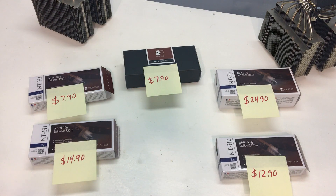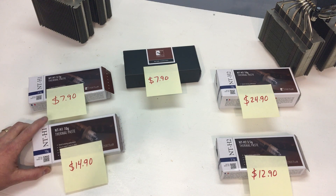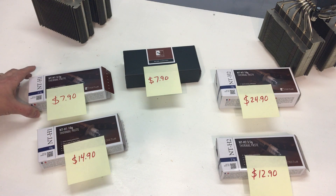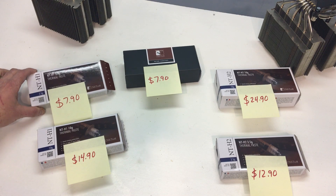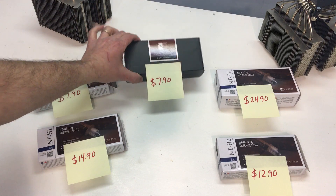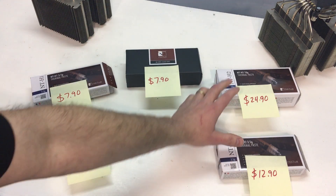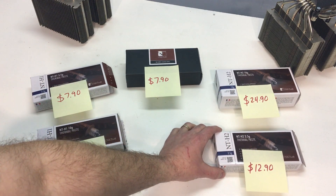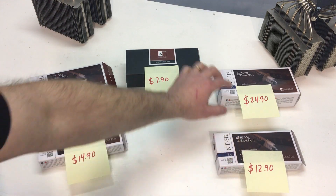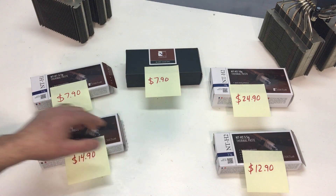In case you're wondering about the pricing: the NTH1 10 gram tube is $14.90, and the smaller 3.5 gram tube is $7.90. The wipes — 20 count — are $7.90. For the new thermal paste, the NTH2, the smaller 3.5 gram is $12.90, and then the larger 10 gram is $24.90.